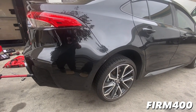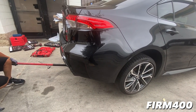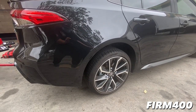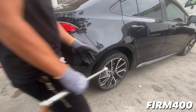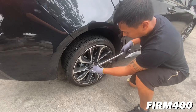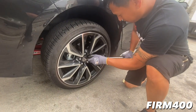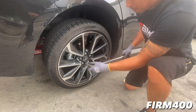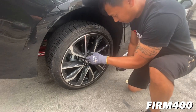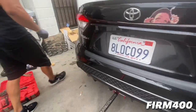I'm going to lower it halfway down and finish up tightening the rear lug nuts, same with the other side.